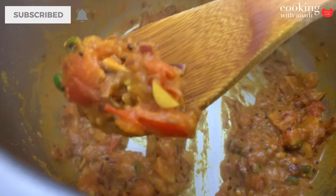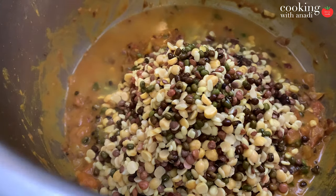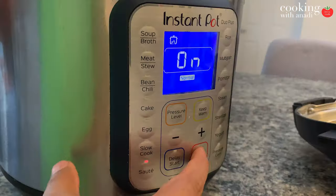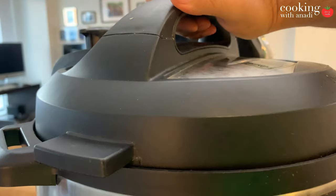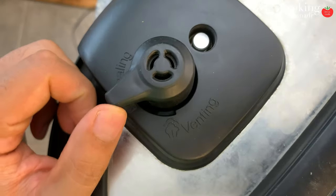Once the tomatoes have softened and the mixture looks just right, press cancel on your Instant Pot and add in all of your drained lentils. The ratio to keep in mind is one cup of water for every quarter cup of lentils — a one-to-four ratio. I'm using five kinds at a quarter cup each, so I'll be using five cups of water total. Give it a quick mix, close the lid, set it to sealing mode, then pressure cook at high pressure for nine minutes. Let the pressure build, cook until the timer goes off, then let it release pressure naturally.